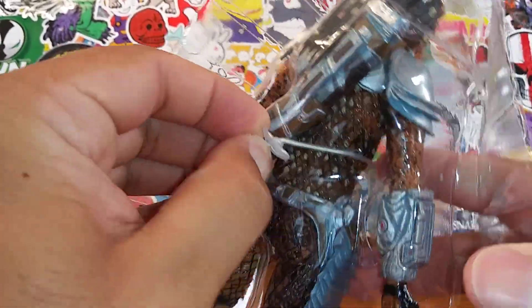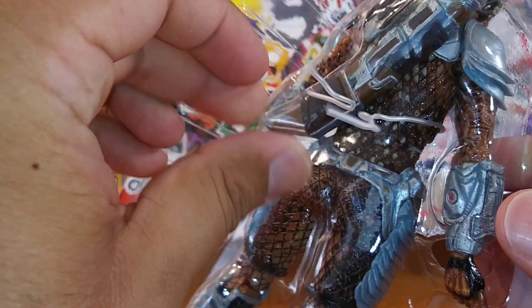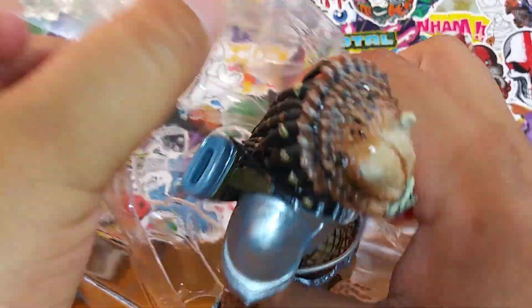Look at this twisty tie — they know how to really wrap this thing up. He actually comes with just one twisty tie. Let's pop off this predator and take a closer look at this guy.